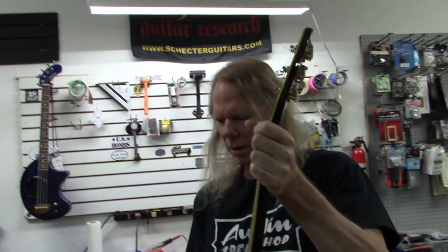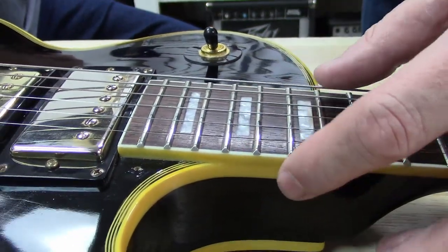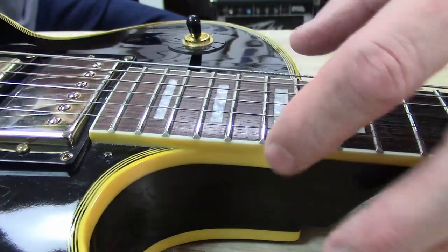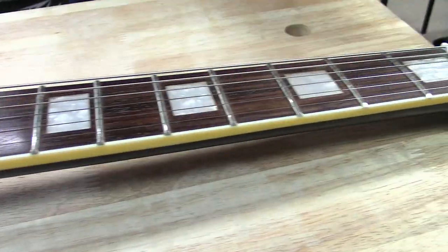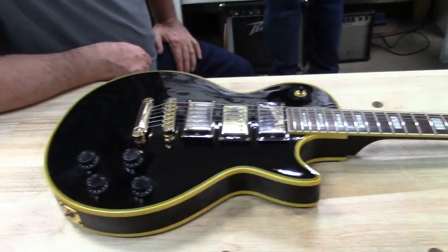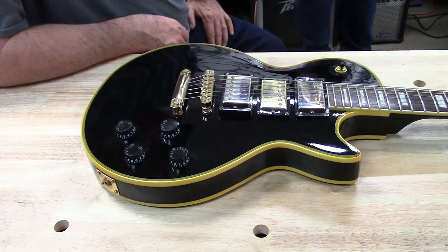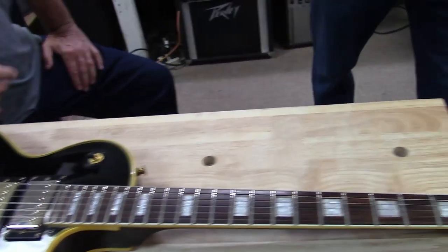The binding along the neck — on real Gibsons the binding will roll up over the edge. You have the fret nibs. No fret nibs on this one. Gotta have nibs. If you've got binding, you've gotta have nibs. That's why I buy my Gibsons without binding, because I don't like the wider neck.